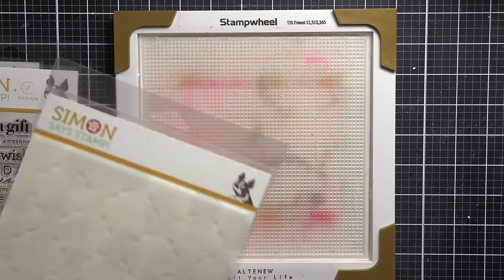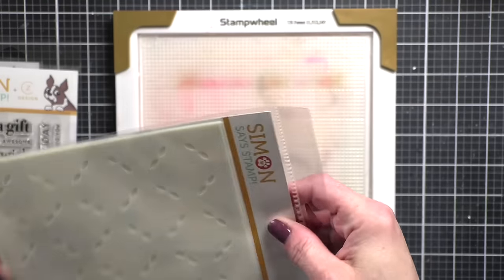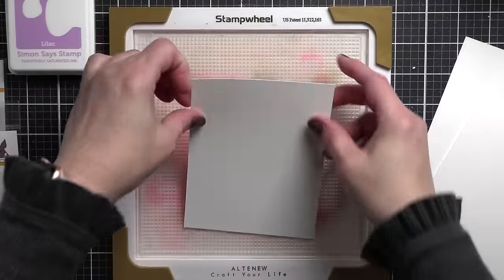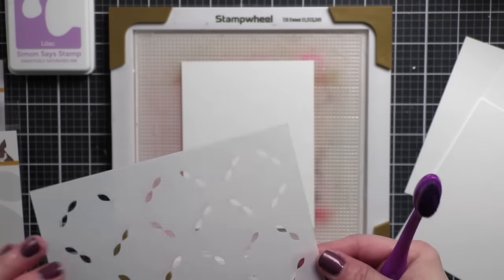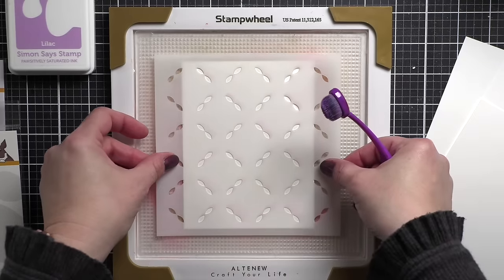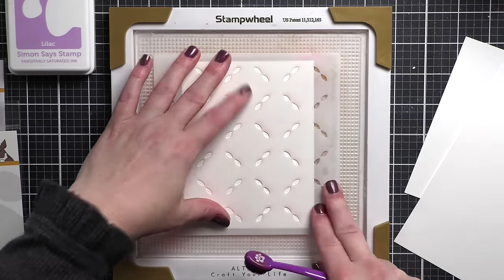We're going to start with the awesome mosaic tulips stencil. This is a layering stencil set and it has three six-by-six stencils. We're starting with four-and-a-quarter by five-and-a-half inch panels of smooth white cardstock, and we're going to do a very light tone-on-tone inking.